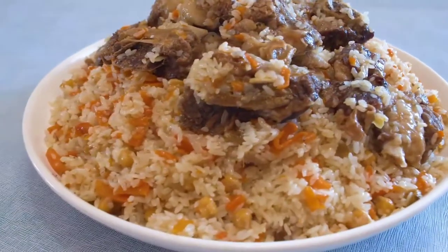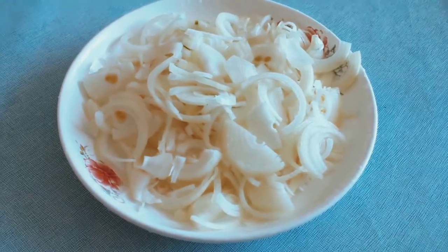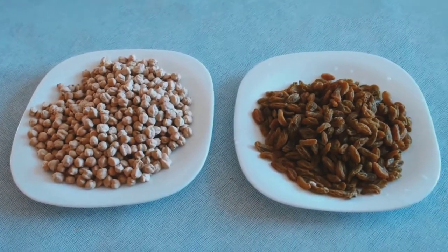Today we'll learn how to cook plof. We need onions and raisins, chickpeas and meat and carrot and so on.